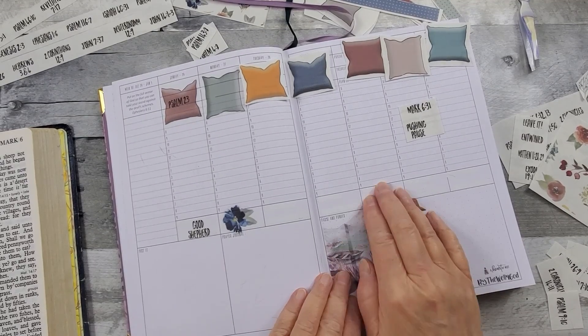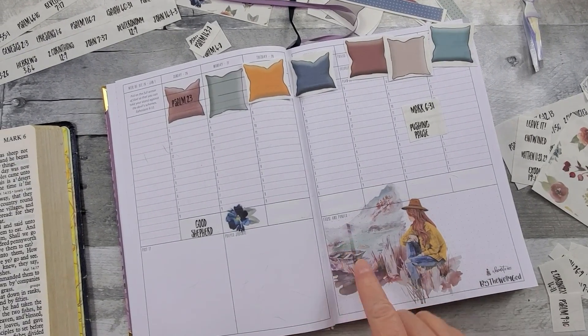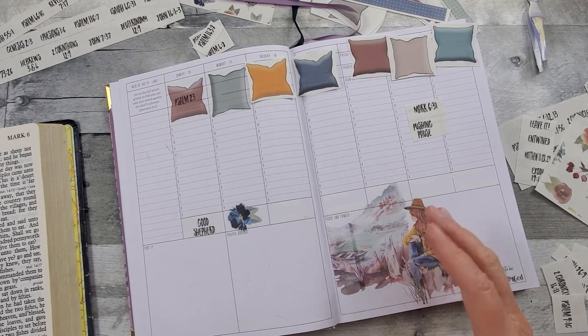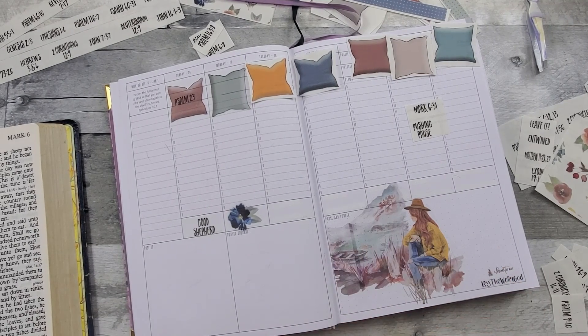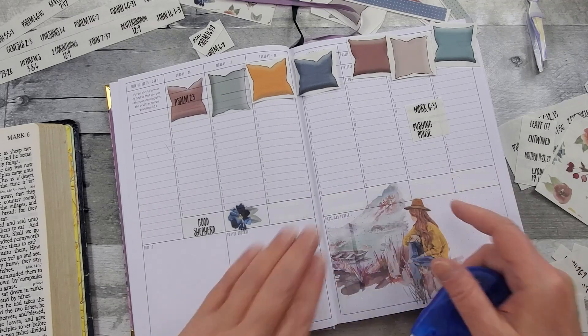I did go ahead and put this down. I've been having trouble with my printer — this is not the artwork, this is my printer doing this. I think it's about time to invest in a new one. I've come through here with my whiteout — just some big whiteout — and took care of that.